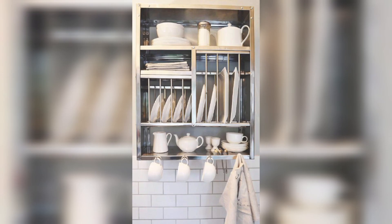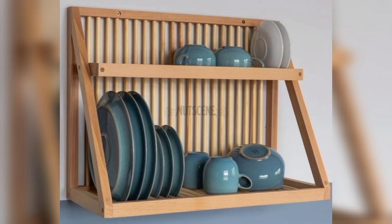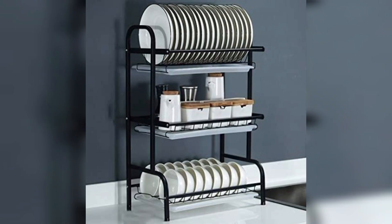So having a plate rack in your kitchen can offer a range of benefits. It can help keep your plates organized, save space, add aesthetic appeal, prevent plate damage, provide a place to dry plates, and make meal time more convenient. So if you are looking for a way to improve your kitchen aesthetics and organization, consider adding a plate rack to your kitchen.